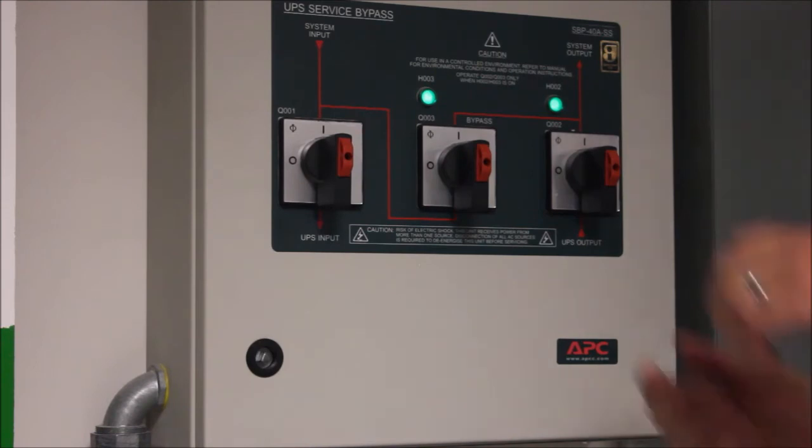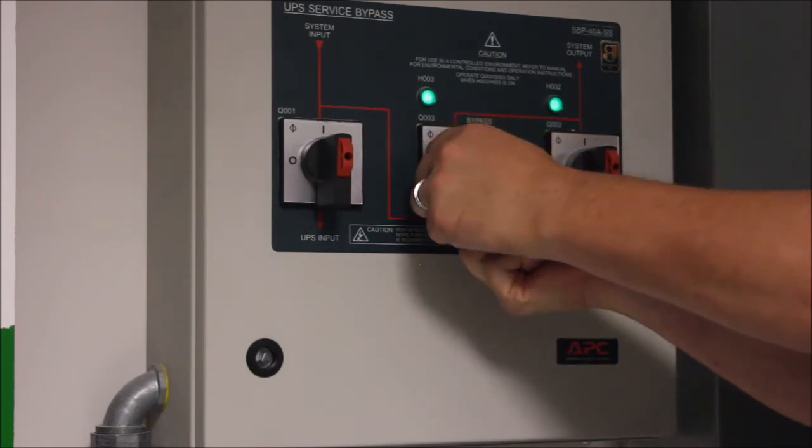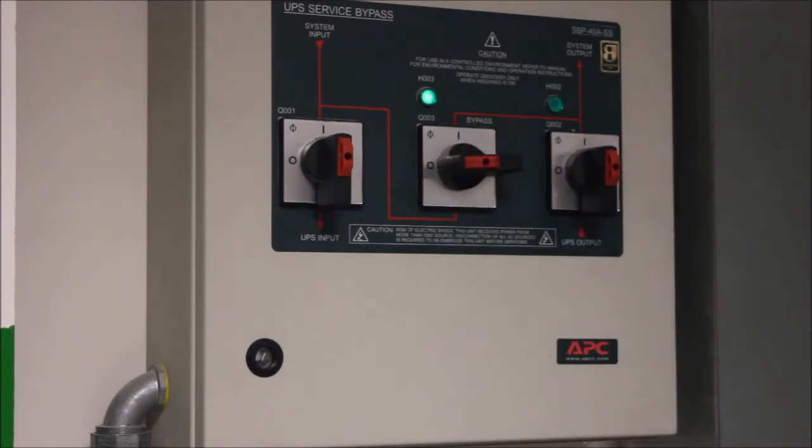Next, turn the Q3 breaker to the off position. The H2 LED will now go out, as it is no longer safe to operate the Q2 breaker without risking your load.